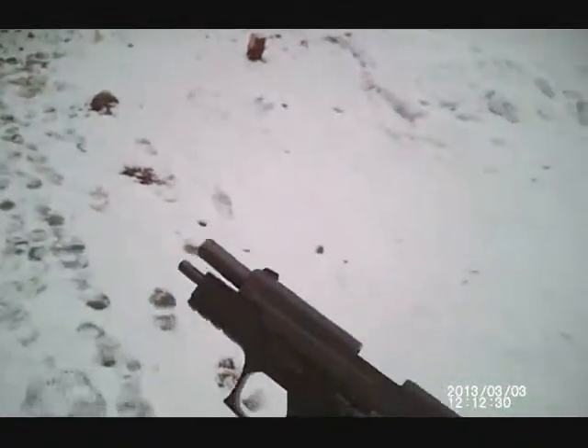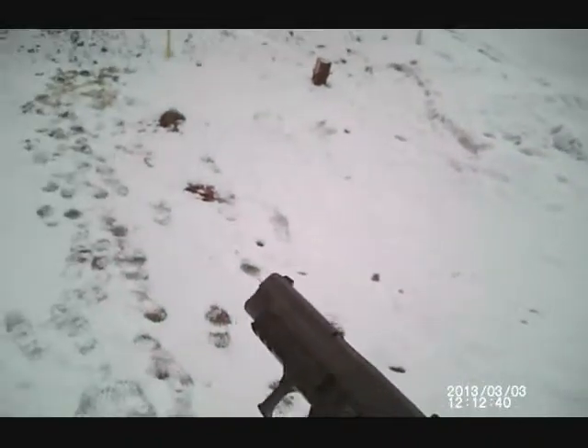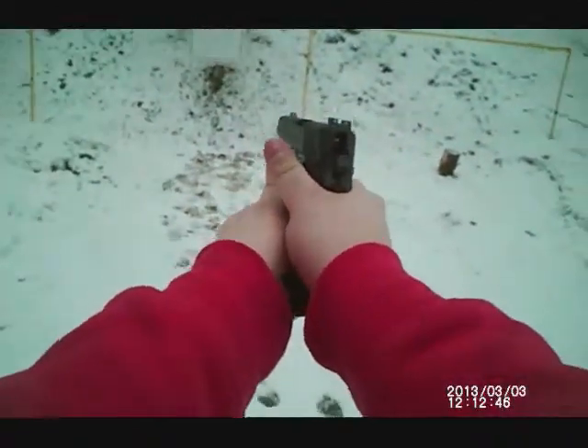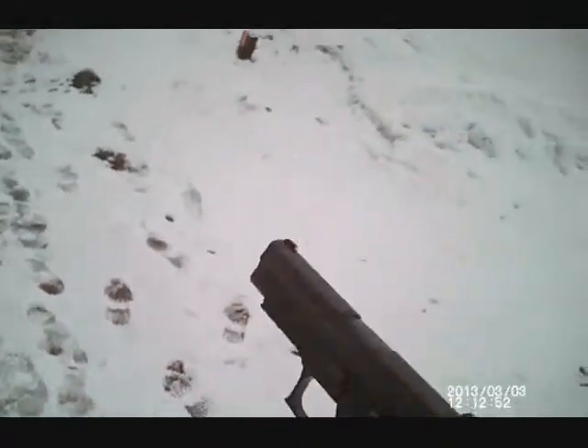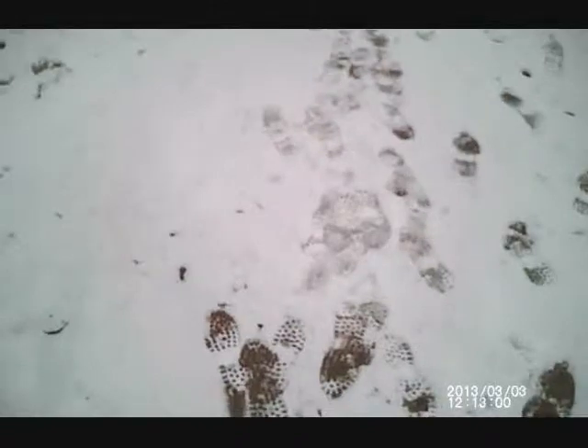I hit the mag release — not quite sure how I did that. Must have done it with my left thumb, like that. Can't even hold this gun as high. So we had four mags, sixty rounds, one apparent failure to go into battery all the way.